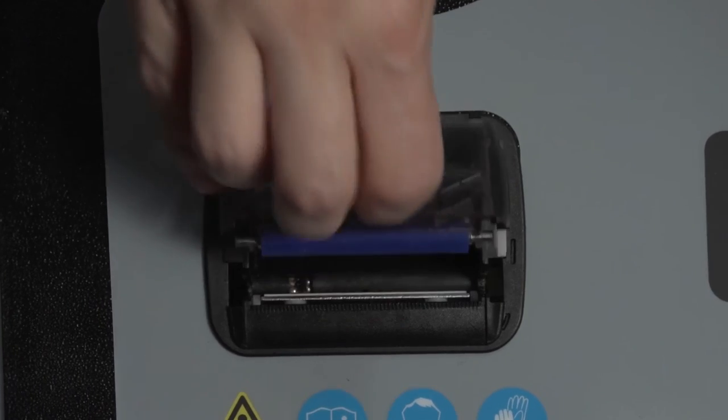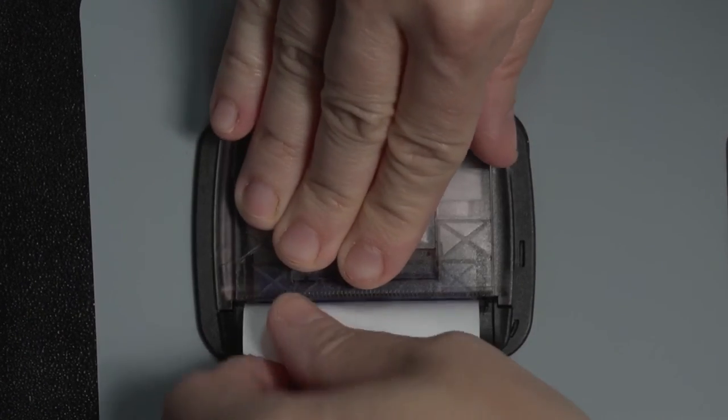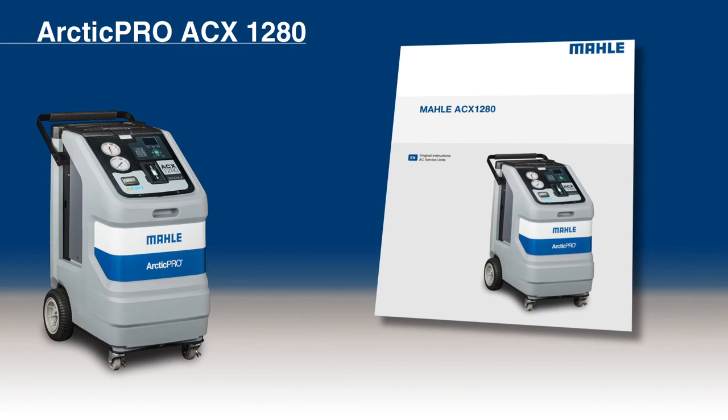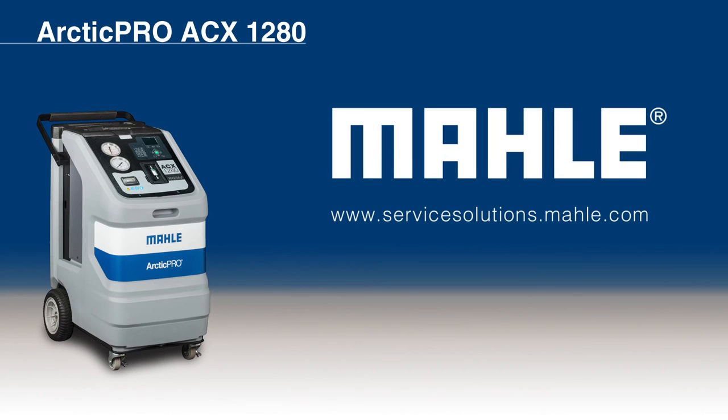To replace the printer paper, pull the printer lever until the cover is released. Change the roll of paper. Close the cover. This concludes the maintenance instruction. For additional instructions, refer to your Owner's Manual or call MOLLE Technical Support for assistance. Visit ServiceSolutions.MOLLE.com for additional information on tools and equipment from MOLLE Service Solutions.